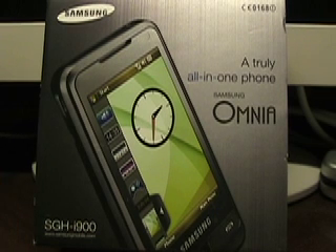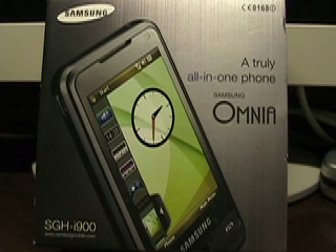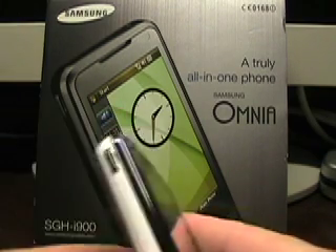Hello, this is Matthew Miller from the ZDNet Mobile Gadgeteer. I've given you a first impressions and a first look at the Samsung Omnia Windows Mobile Phone that I picked up in Singapore a couple weeks ago. I'm going to give you a video or two with a few more looks at the features in the device.